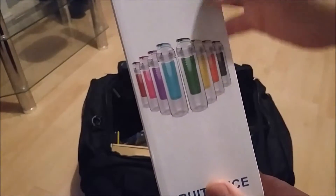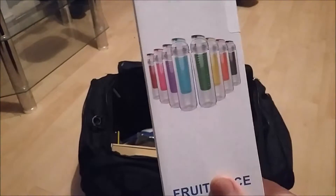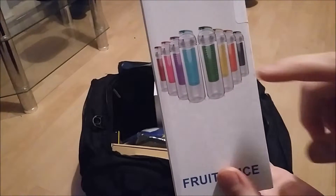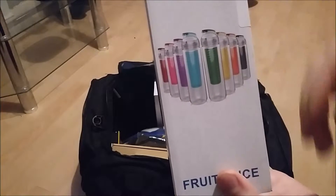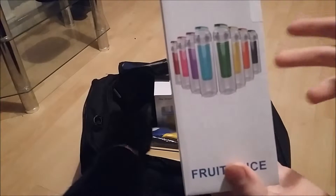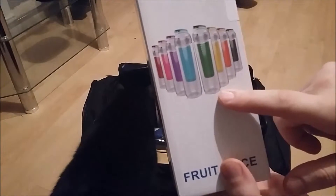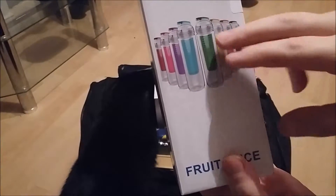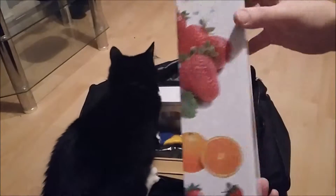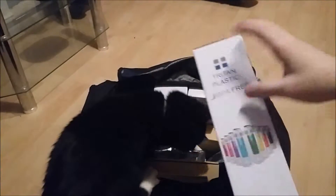We have a few different variations on these. These have become pretty popular in the last year. They're like fruit infusion bottles. The middle bit — the coloured bit — is where you would put fruit, like a bit of melon, lemon, lime, strawberries, and put some water in there. The fruit flavour is supposed to infuse the water, so basically you're not having any sugar and carbonated drinks, you're just having a natural homemade drink. Obviously the cat isn't included. But yeah, that's one of them.